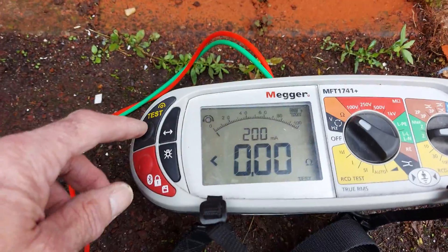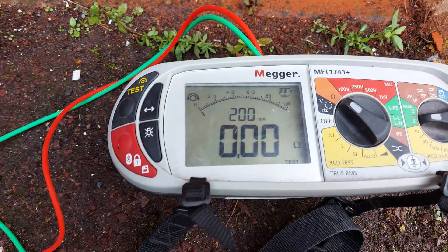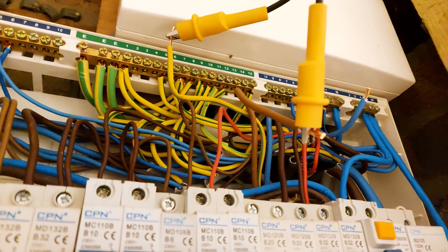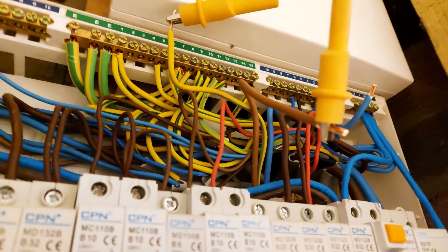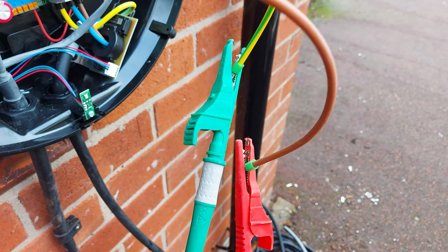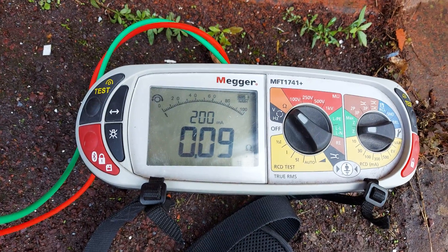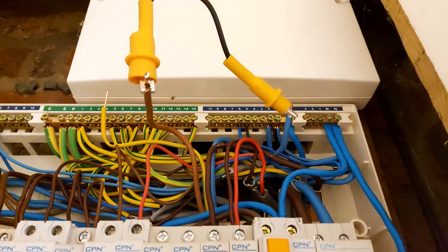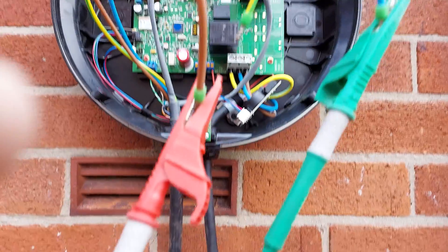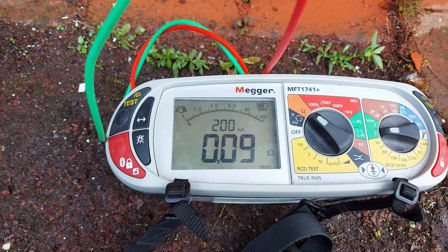Now we just zero the meter here — I find it changes on a cold day, so I got it out of the van. So that's zeroed. And now we're set up at the board for line to CPC — in other words we're going to measure R1 plus R2. There's our connections down to the meter and we've got 0.09 ohms. Now we're testing line to neutral, or R1 plus Rn really. You can see the connections — R1 plus Rn is 0.09 ohms as well, which I'd expect it to be.